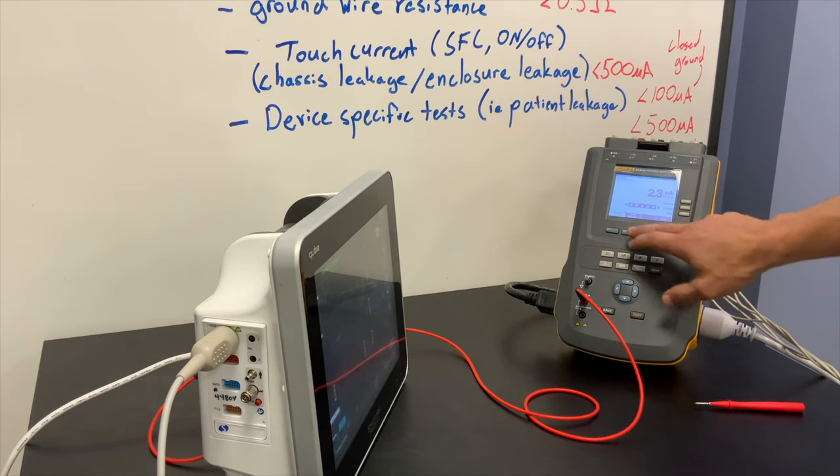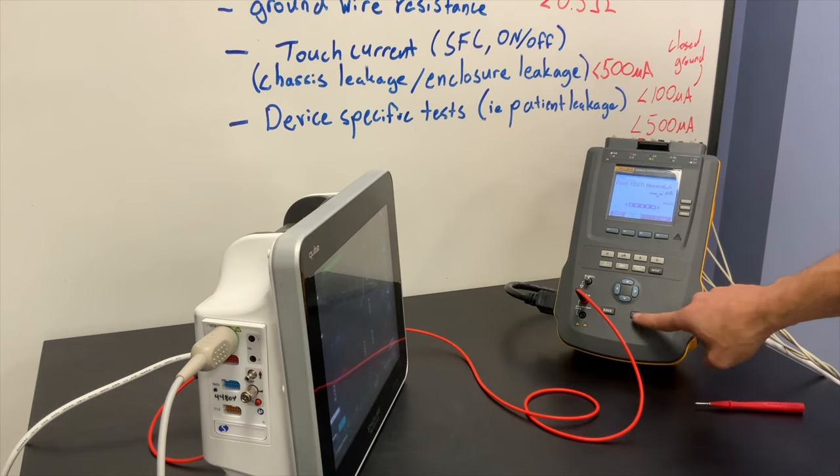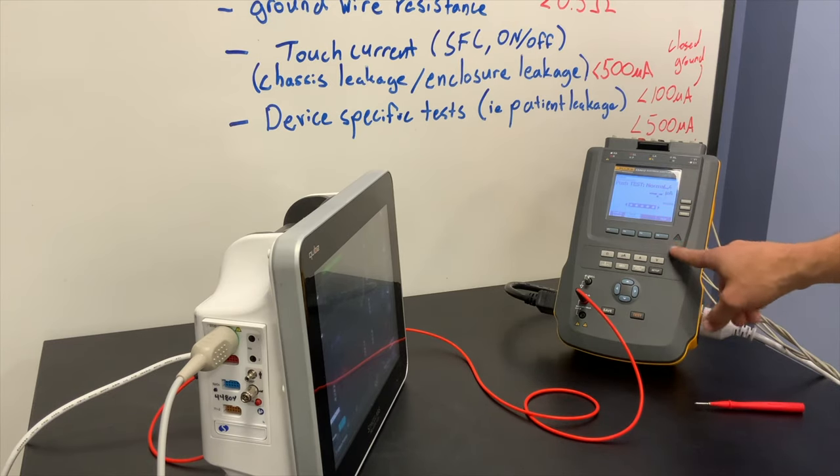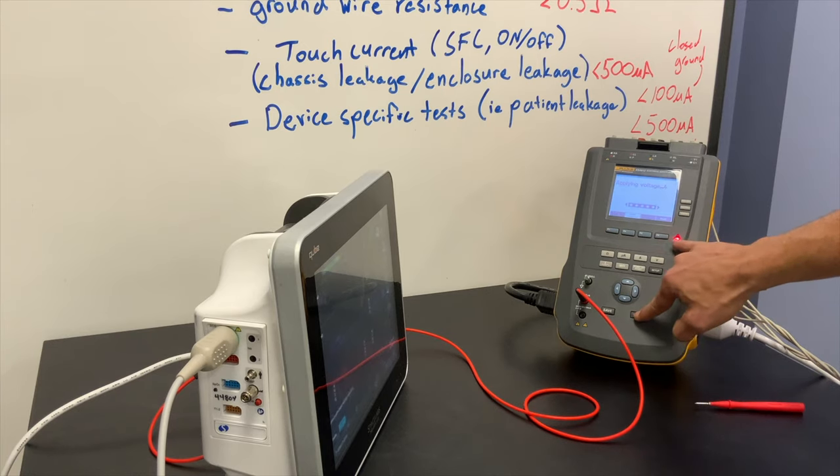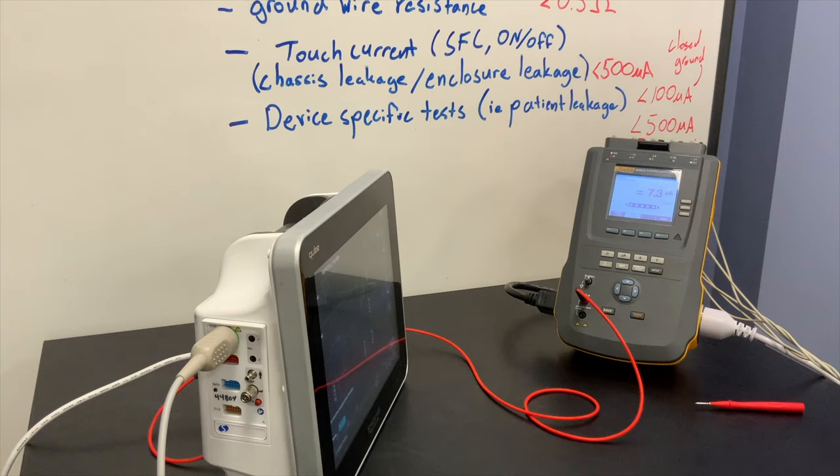You'll even see a warning show up. In order to run it you actually have to push the test button because it is a dangerous test. You'll see the tester light up indicating it's applying voltage to the leads — do not touch them. So if you ever do ISO 60601 testing, make sure you're very cautious with that test.